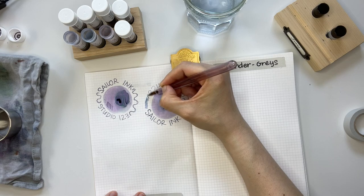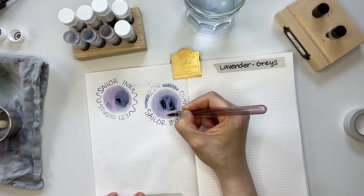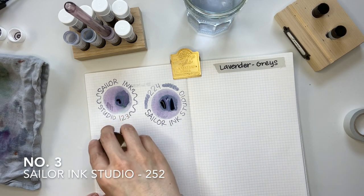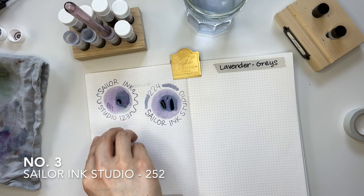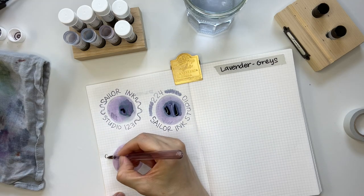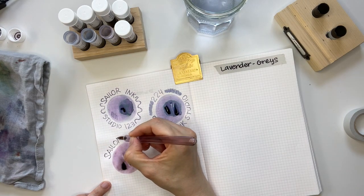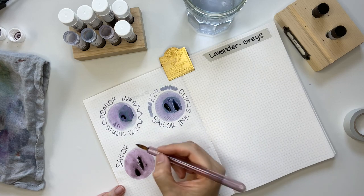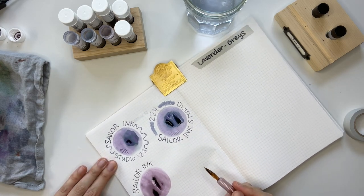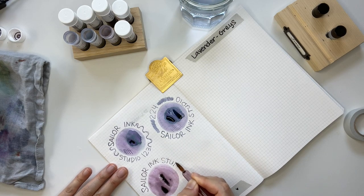Sailor Ink Studio 252 definitely leans more pink. I almost didn't add this ink to the lavender gray collection, but I kept it because when I write with the glass dip pen, the ink leans darker and more gray.